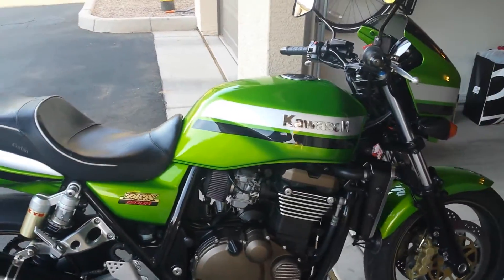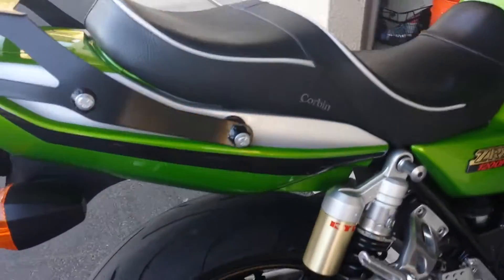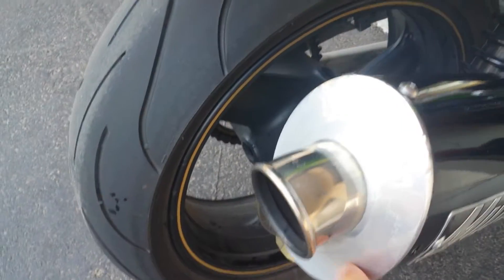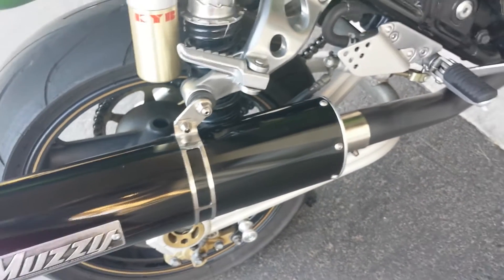The bike is pretty much flawless. There are a couple of little things — the muffler is not perfect. I've got some ding marks here; when I was repacking it, I didn't do an excellent job. But other than that, that doesn't really bother me. It's all clean.